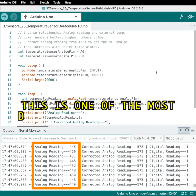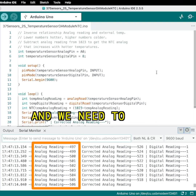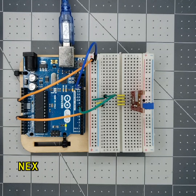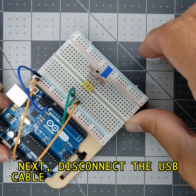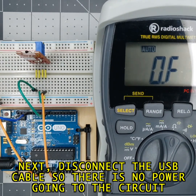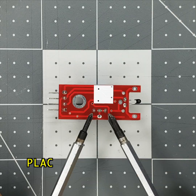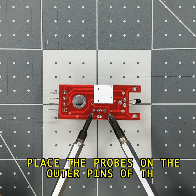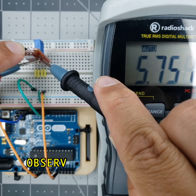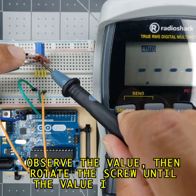This is one of the most difficult sensors to use since a lot of calculations are involved and we need to guess certain factors to help us produce a result. Next, disconnect the USB cable so there is no power going to the circuit. Grab the multimeter and measure the resistance of the potentiometer by placing the probes on the outer pins. Observe the value, then rotate the screw until the value is approximately 10 kiloohms.